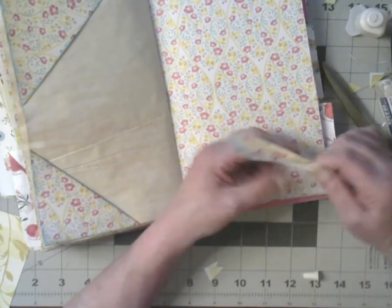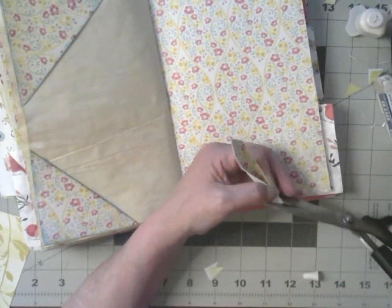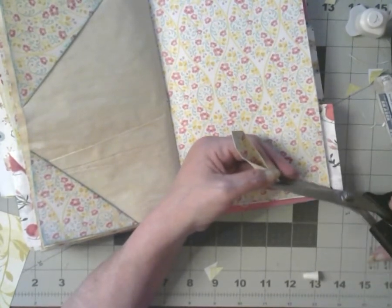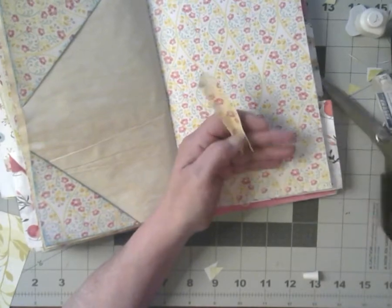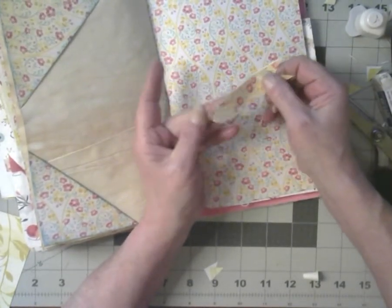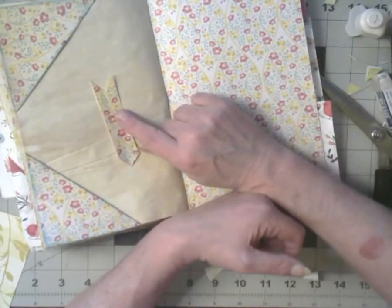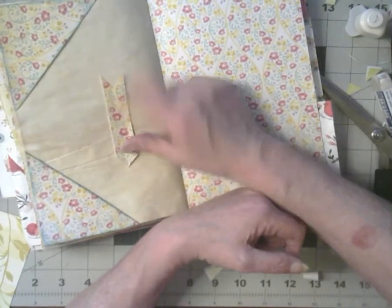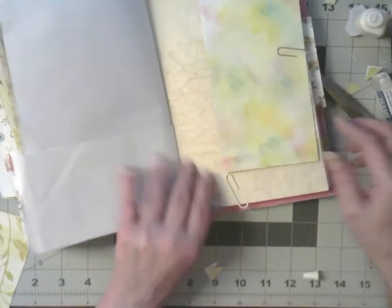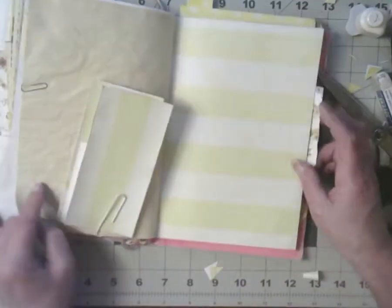I'll make sure I hold it right. I'll go in this way. Let's see if we get the tail. Yes, I've got a tail! Very good, very good. This is a long video of just me doing the tedious stuff.